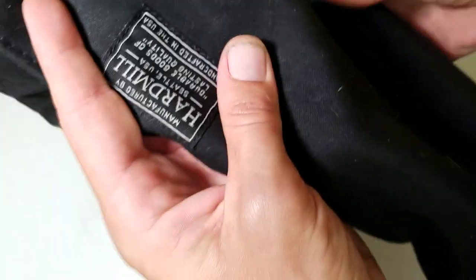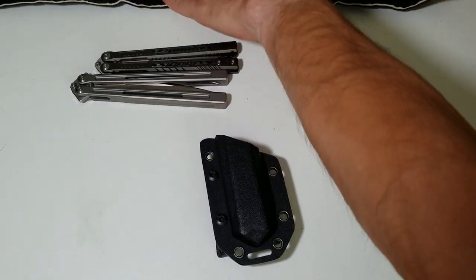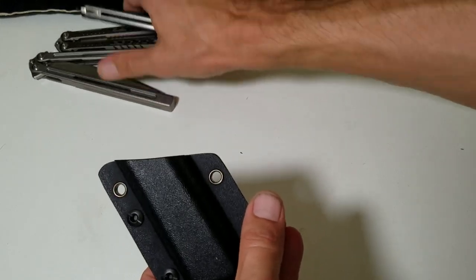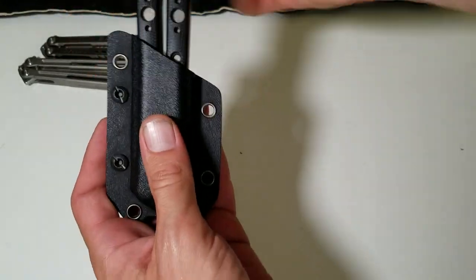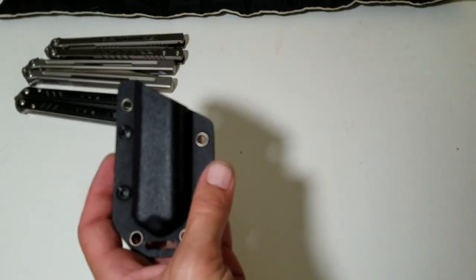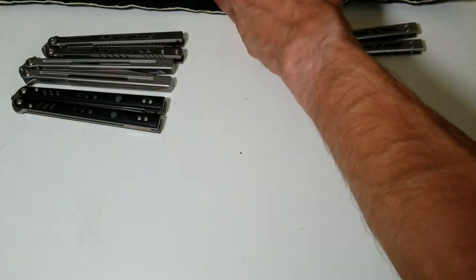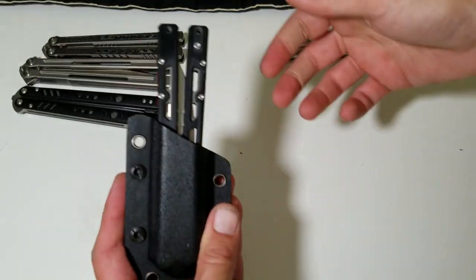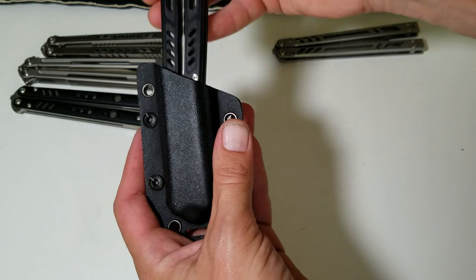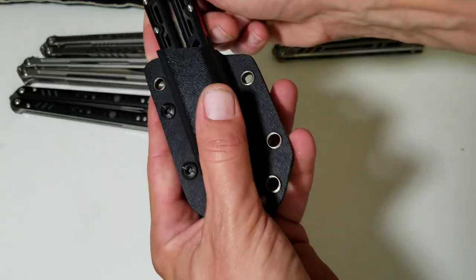Let's bring up the rest of my balisongs — this isn't all of them, but it's most of them. There are two that are in the Yes column: BRS Replicant, in the Yes column. BRS Bare Bones doesn't fit, so it's in the No column. And then the Max Ace Banshee — it doesn't have a click retention, but it definitely slides in there tight. I would feel confident carrying that; it's got good deployment. So the Banshee's a Yes.